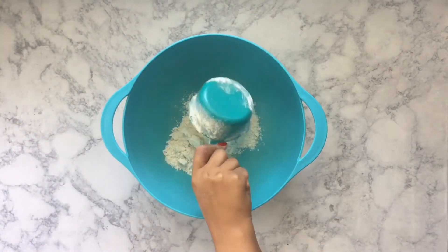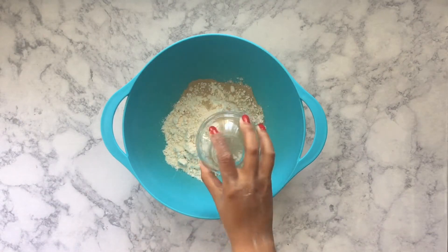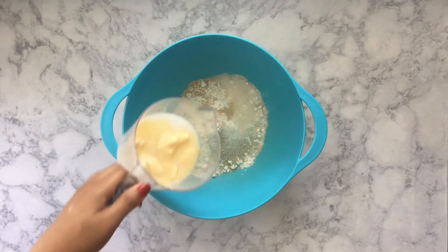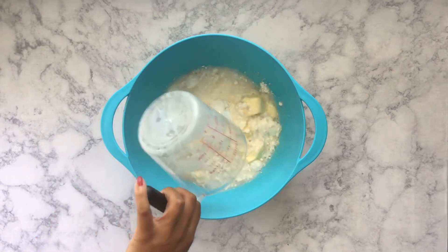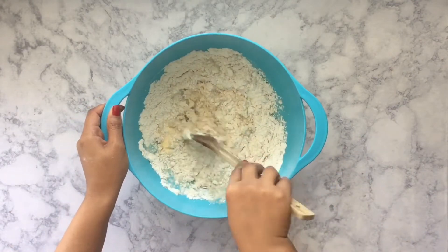Starting off in a large bowl, I'm putting one and about one-fourth cup of the all-purpose flour into the bowl, and into that I'm adding the yeast. Also into that I'm adding the salt and sugar, and then I have my milk, water, and butter that are about room temperature, and I'm going to stir that into the flour.